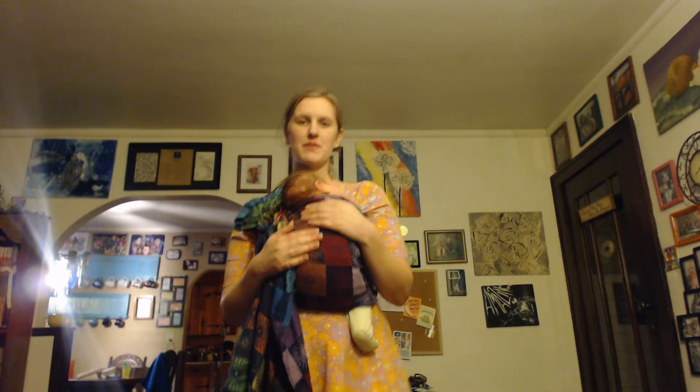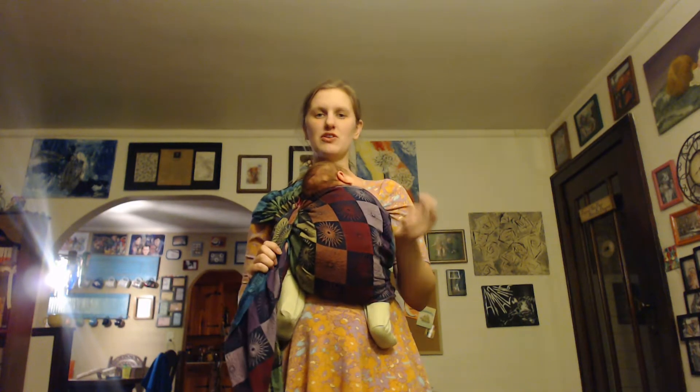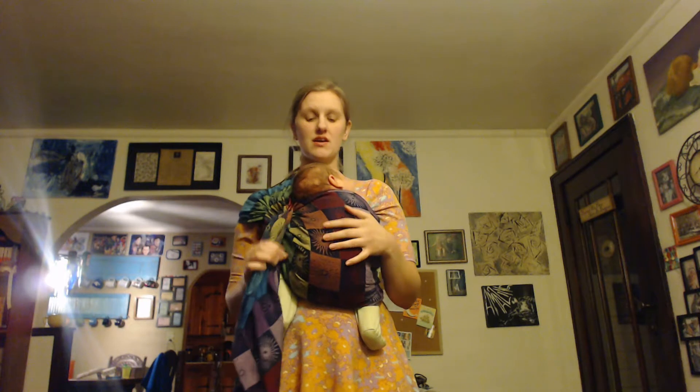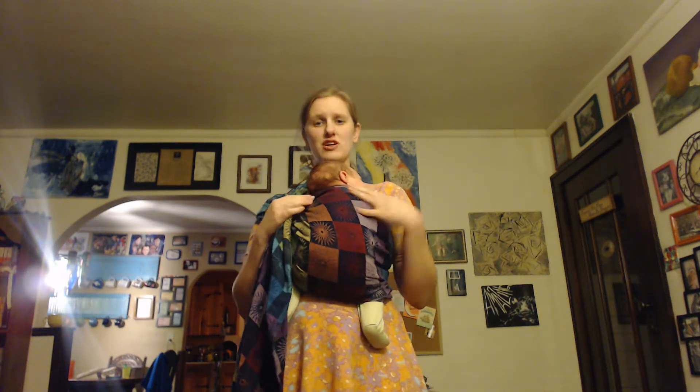Hi, I'm Ashley from The Busy Baby Wear and today I'm just going to be talking about some little tips and tricks that you can do when wearing a ring sling. Right now I have Ulrich who's one month old here in the ring sling, and one thing that can be tricky to do with a ring sling is getting enough head support for the baby.